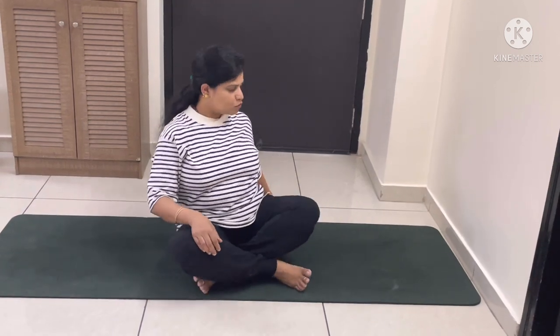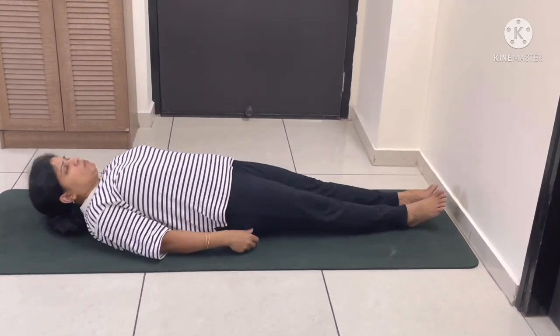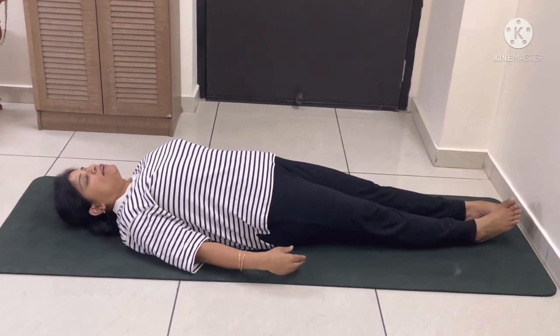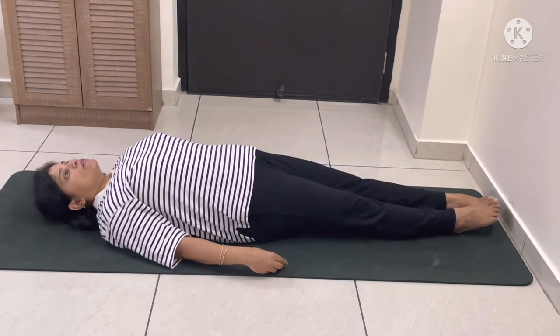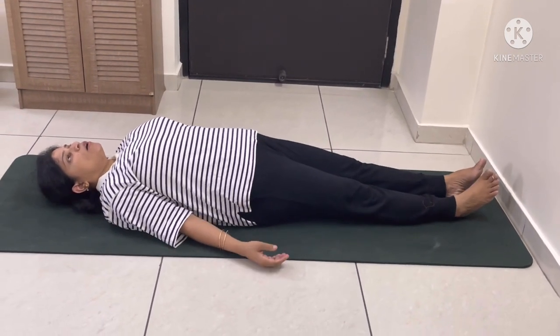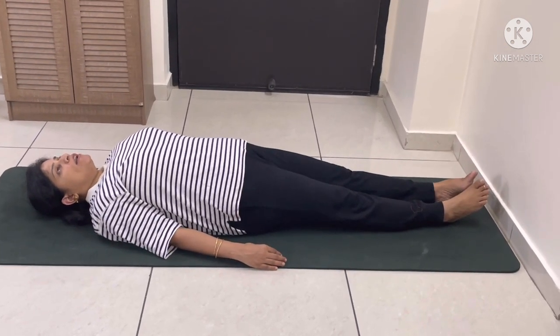Let's move on to practice. You can start this pose by lying down like this, and you can place a mat against the wall like this. You should keep your legs straight, arms straight, and your whole body in one line.